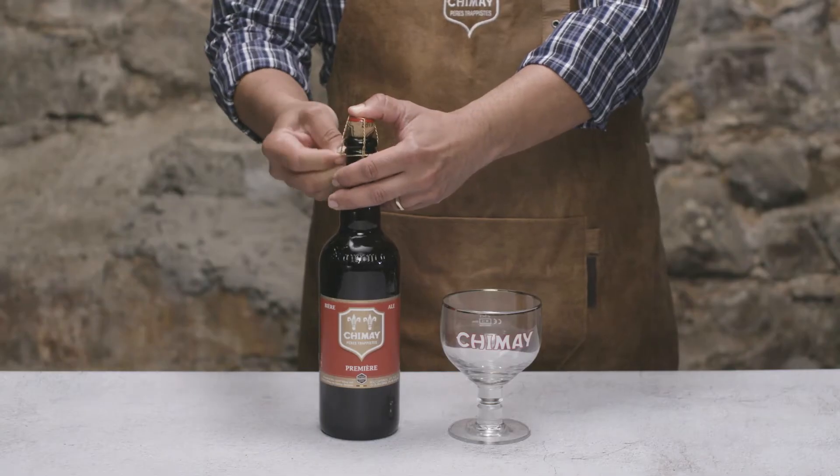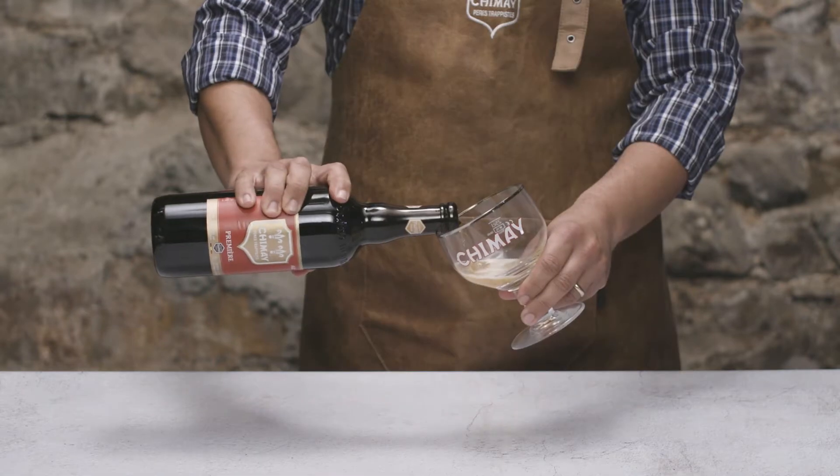Hello friends, thanks for watching. Let's get this party started and pop open a bottle of Chimay Premier and some aptly named La Premier cheese.